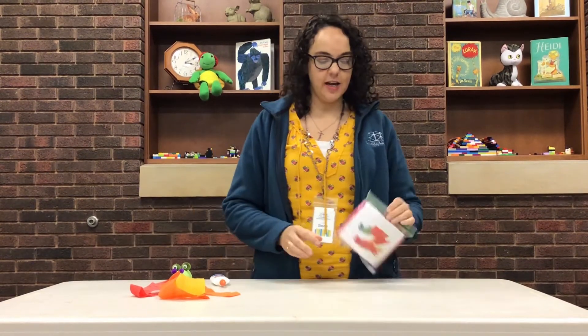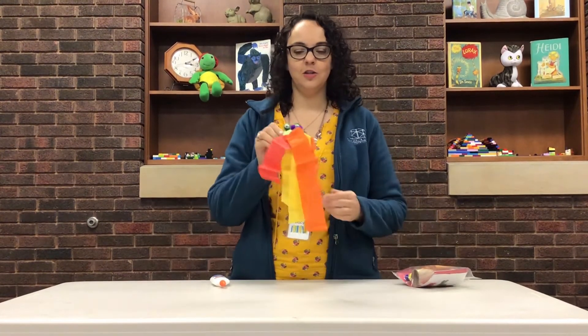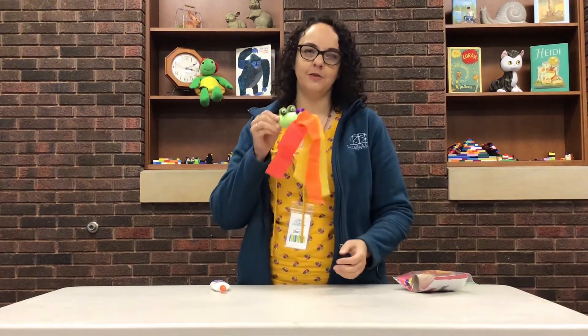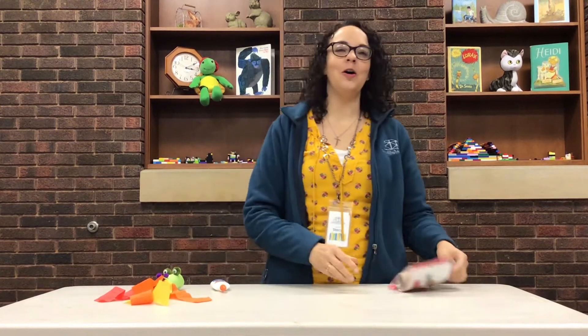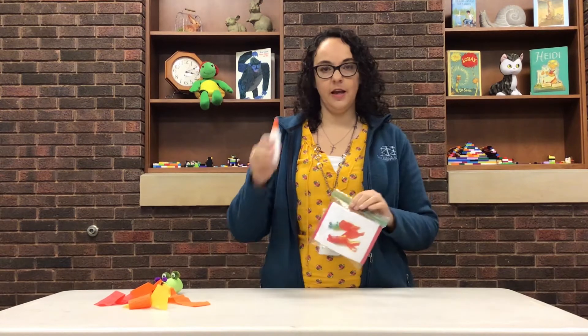Hi friends, it's Miss Stacy from the Milan Berlin Library. I'm here today to do something new with you, and that is our take-home crafts. Today's take-home craft is this cute little dragon — you can see the flames coming out of his mouth, but he's a pretty friendly dragon. We have the kits already prepared for you; you can stop in at the library, grab a kit, and make your craft at home. All you need is the kit and a bottle of glue.